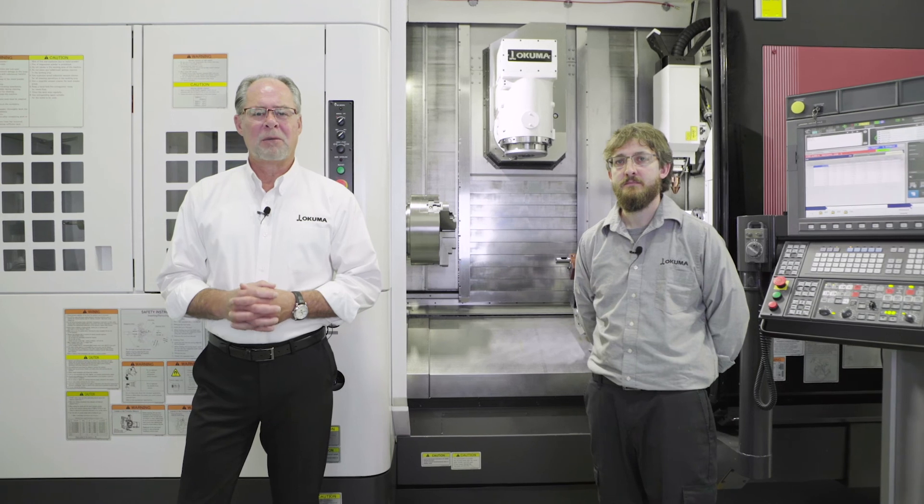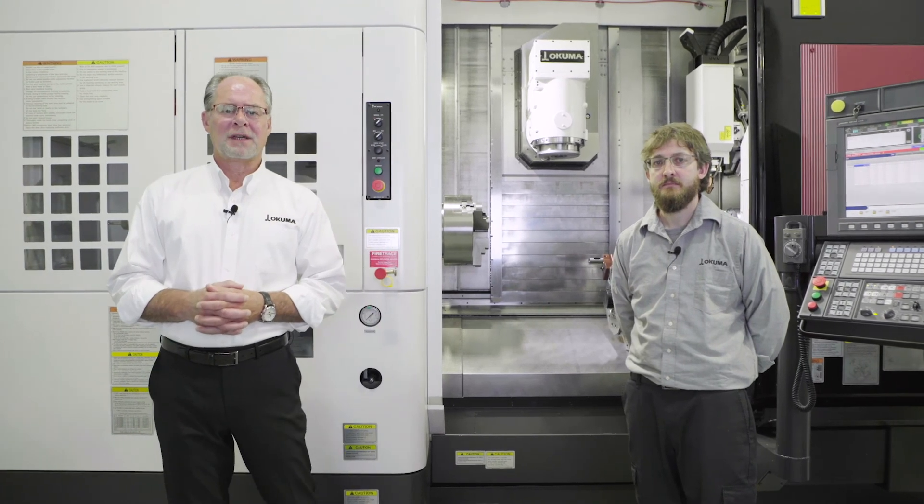Welcome and thank you for taking the time to visit us today as we speak about our Multus U4000 Laser EX. My name is Bob Jewell. I'm a sales engineer here with Okuma America, and I'm pleased to be joined by my colleague Chris Peluso, application engineer.